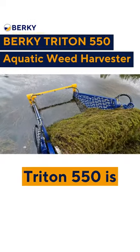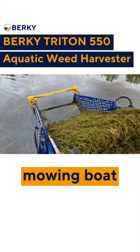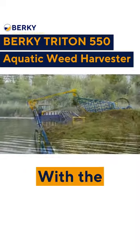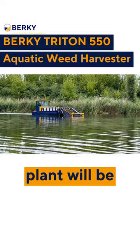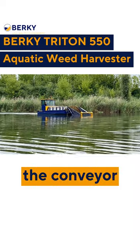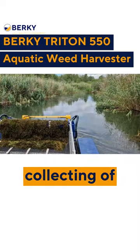The Berkey Triton 550 is an aquatic weed harvester. It is a type of mowing boat that helps removing unwanted plants from the water. With the double cutting system, any plant will be cut off. Then the plants are collected with the conveyor belt, allowing for continuous cutting and collecting of plants.